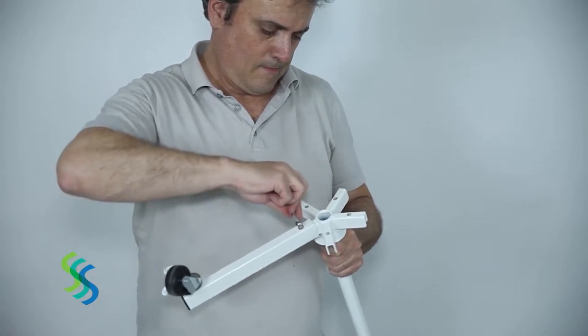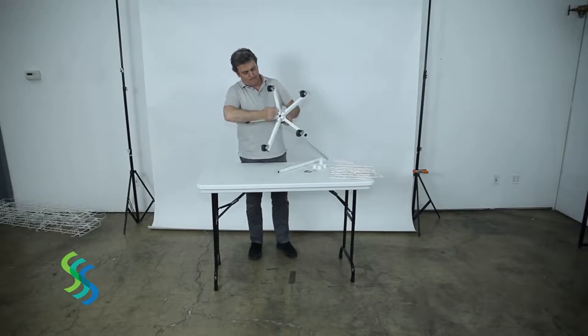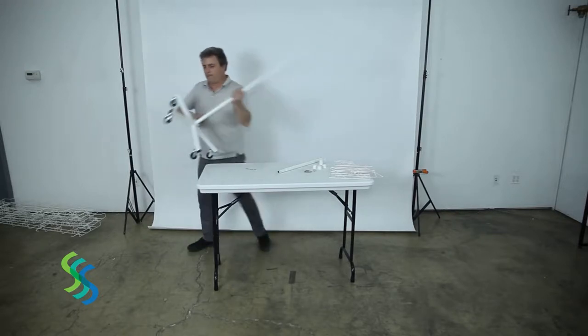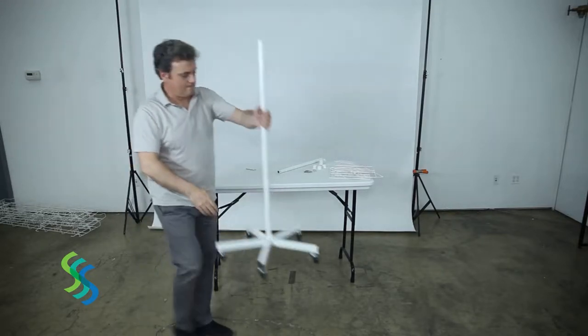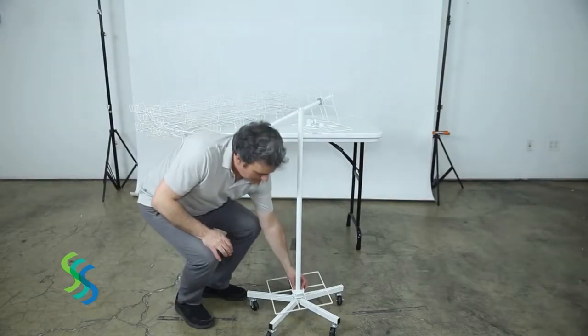Slide one of the square frames onto the lower pole, then slide one of the bushings with the narrow end downward onto the lower pole, inserting it into the center hole of the square frame. For now, leave this square frame resting at the bottom of the lower pole.